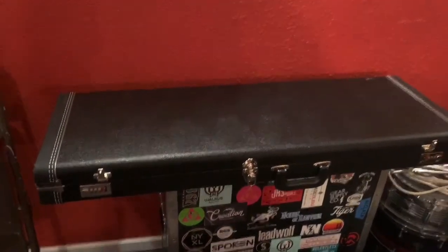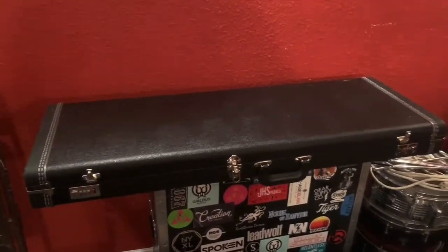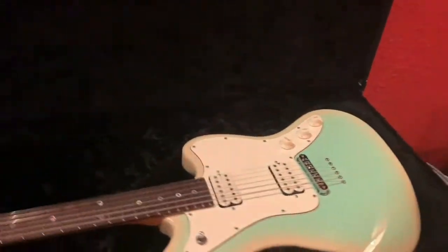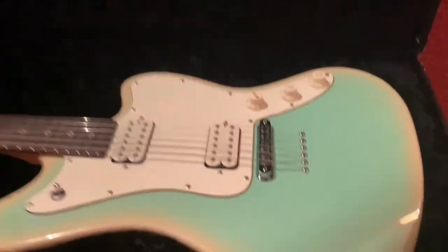All right, here's a quick video of the guitar itself. It comes with original hardshell case, locking latches, excellent condition. Let's give you a little tour of the guitar.